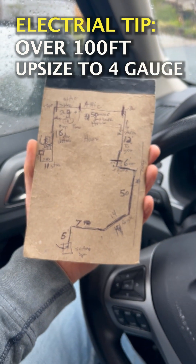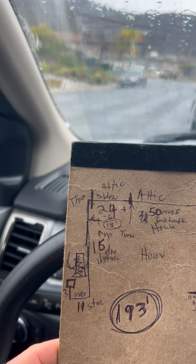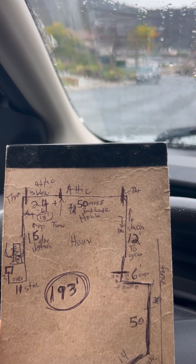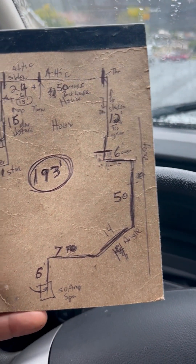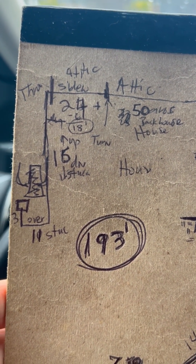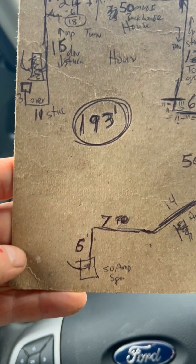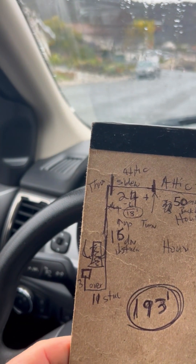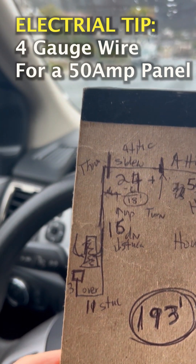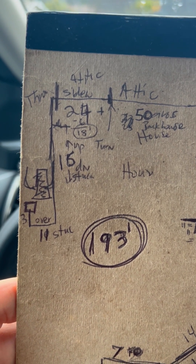I might have to go to 4 gauge for this 50 amp spa. It's got to go up the side of the house, through the attic of the house 50 feet, back down the stucco, into the ground. So the total number is 193 feet for a 50 amp spa panel required for the jacuzzi, going back to a sub panel which is then connected to the main panel. It looks like I'll probably have to move up to 4 gauge in order to do this. This is a long run.